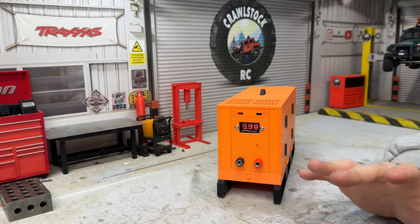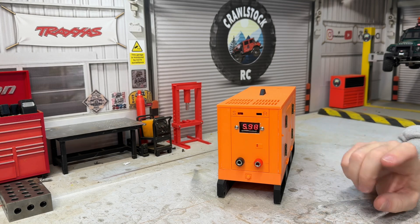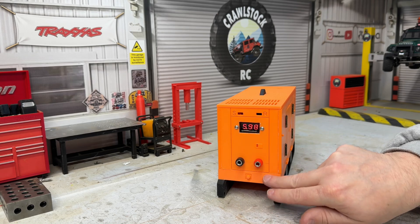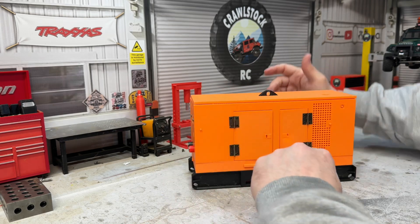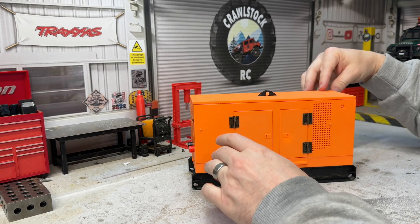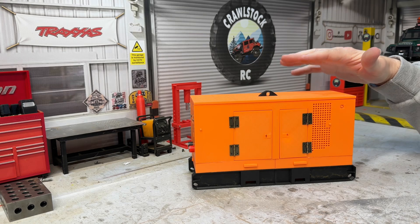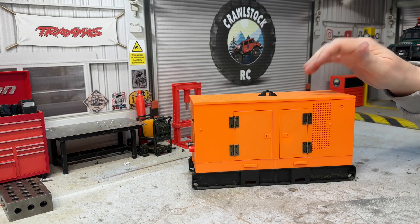So there we go - hope you agree it looks pretty cool and it works nicely, just as I expected. I rewired it completely today because the wires were a bit longer than they needed to be, so I've shortened all the wiring up and fitted the banana connectors in the end. I'm pretty pleased with it. It's a 3D print available from Thingiverse - I can't remember what it's called exactly, but I'll put the link below. If you think there's any other bits I should add to make it look cool or work better, let me know in the comments. I look forward to seeing you in the next one.